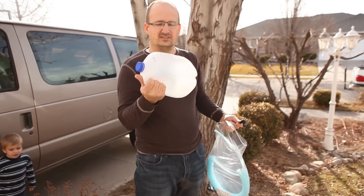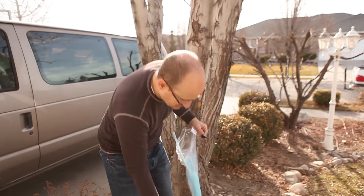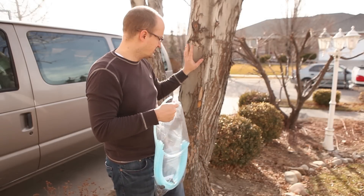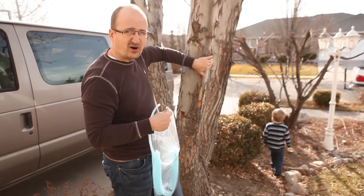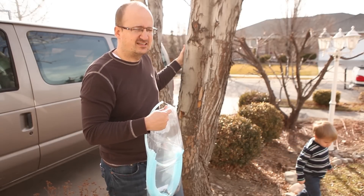I've never done this before so we'll see how quickly it taps. Now, the way you can tell it's a sugar maple is from the bark. There are some books that will show you — the kind of flaky bark is the classic sign of a sugar maple. And you can tell by the leaves too in the summer.